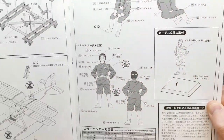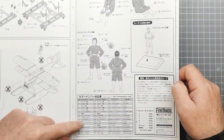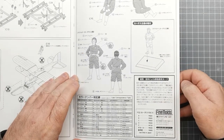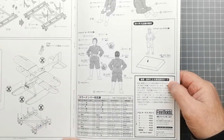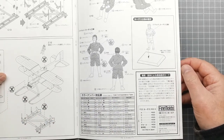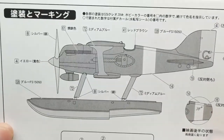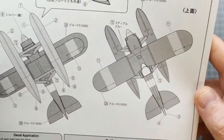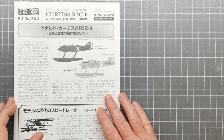The painting guide has most callouts throughout the instructions. They give you a list of GSI Mr. Color paints by the look of it, and then give you some English equivalents if you don't have those specific paints called out. There are painting callouts for the body and also for decals. So that's the instructions and what comes in the kit.